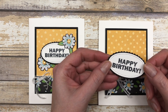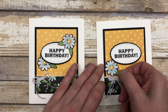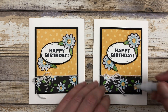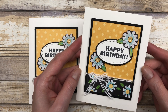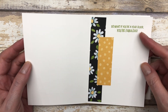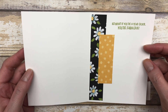Add the assembled piece to the center of the white cardstock and embellish it. I used a birthday image from the stamp set, stamped on a set of layering ovals, placed in the center. Tuck one of the adorable little daisies underneath and put another on top, then finish with pearls or gold glimmer dots. You can also decorate the inside — the stamp set has a fun inside sentiment: 'Happy birthday. So what if you're a year older, you're fabulous!' decorated with a little more pattern paper.